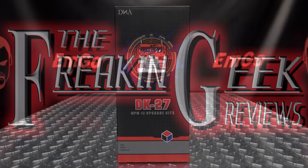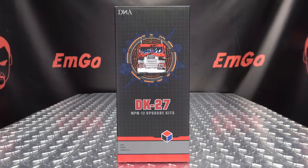What's up, my peoples? Emgo here, the freaking geek himself, and today we will be reviewing the DNA Design DK27 MPM-12 Upgrade Kit.